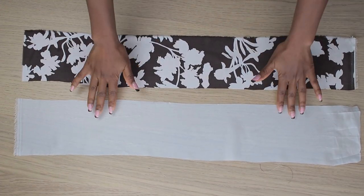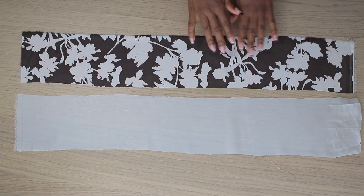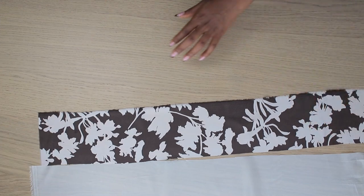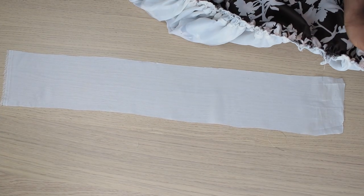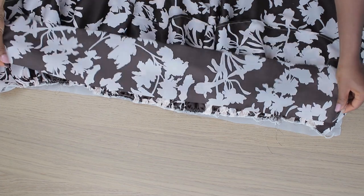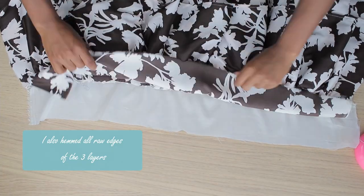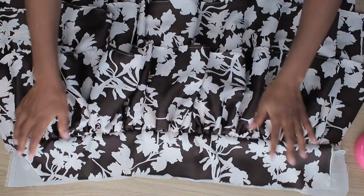Now I work on the waistband. I have the main fabric belt and the lining belt — the exact same size, which is my waist circumference plus one inch sewing allowance. I attach the lining side of the waistband to the lining side of the skirt, then grab the main fabric belt and place it right sides facing each other on the other side and stitch it all the way through. It looks clean on the wrong side.